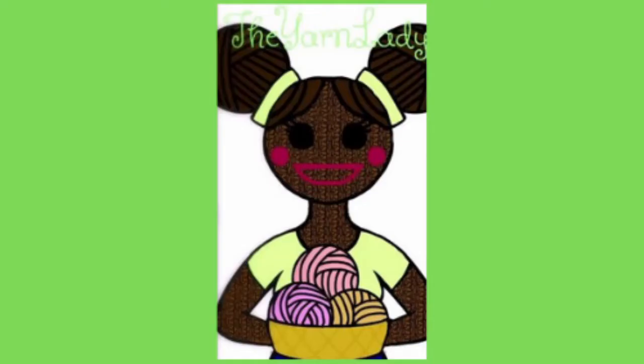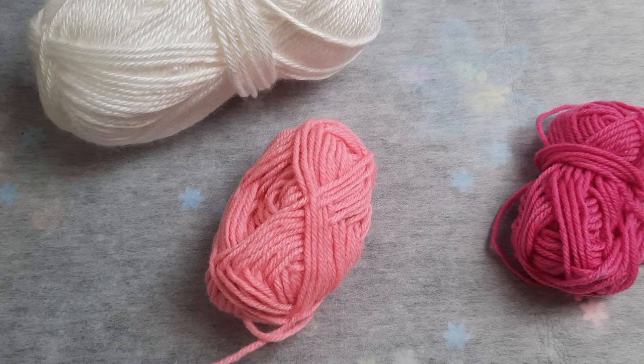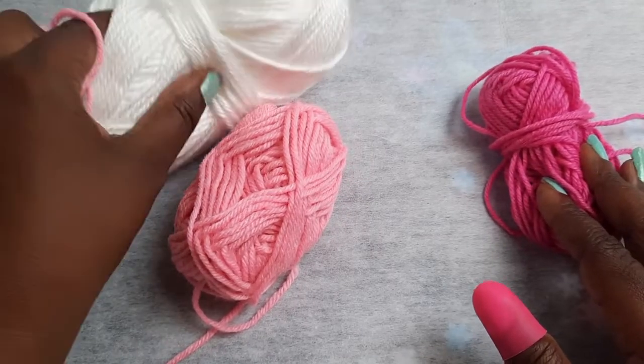Welcome to Yarn Sensation — just click on my yarn lady or click the subscribe button. For the dress, I'm just making a really quick and simple dress for my bunny girl. You may have to adjust the chain stitches to fit yours depending on the type of yarn you used and how you crochet, whether you crochet loose or tight, or if you added a little more stuffing to your bunny girl than I did, so just play with it and adjust it.